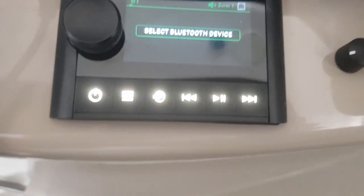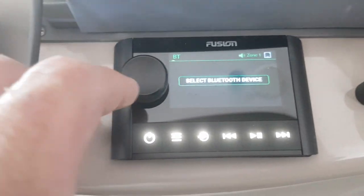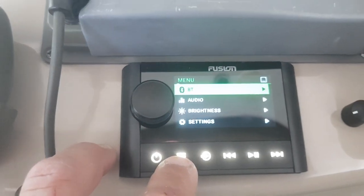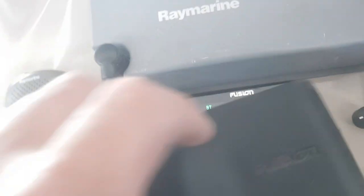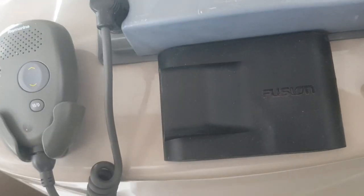Here's your Fusion piece. You can go ahead and control everything from up at the helm — change sources, whatnot. It does have a cover to go over that. I also have a bass knob right here.